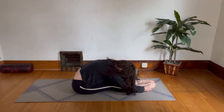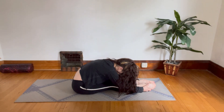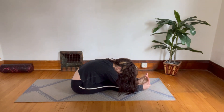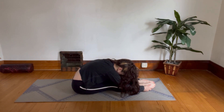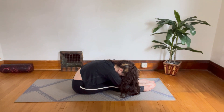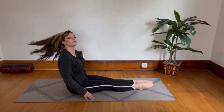Staying in this position, point your toes. And now flex your feet, still remaining in that same position. And point your toes one more time. And release.